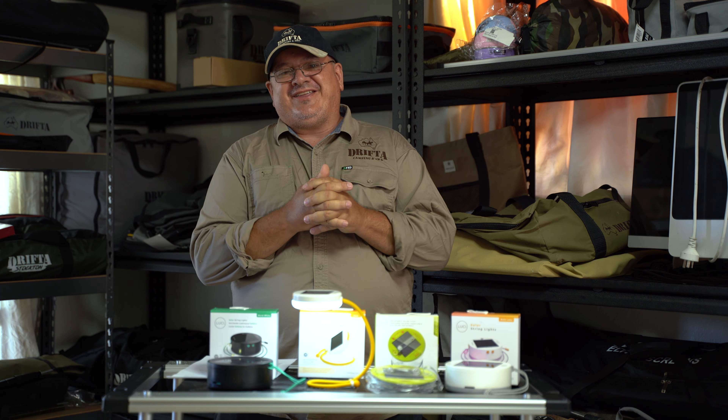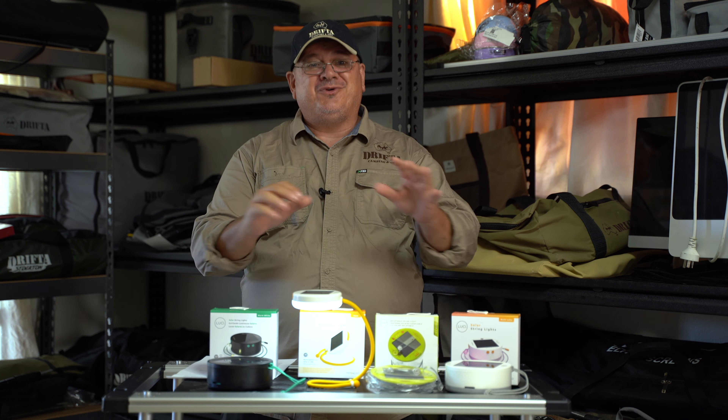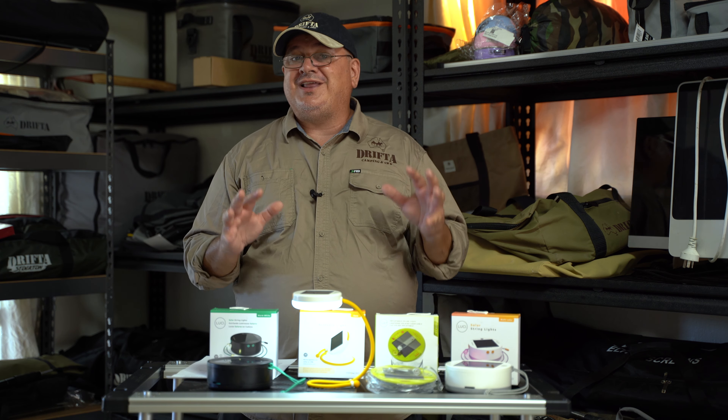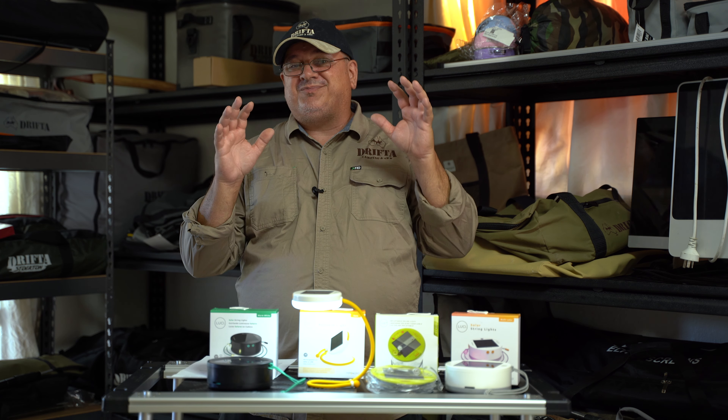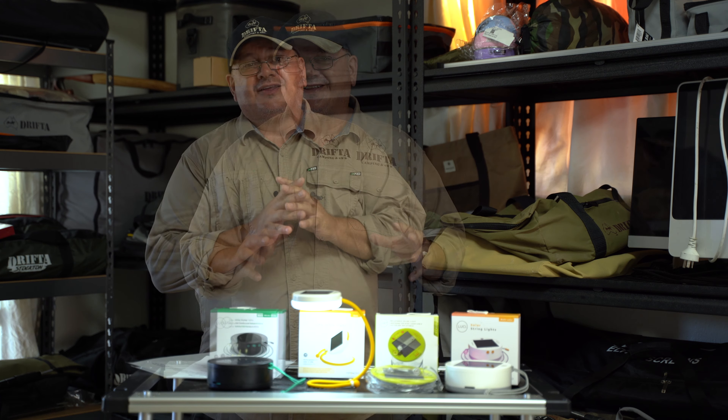We're going to talk about a new product today — a Drifter item. I've got four new lights right in front of me. I think it's pronounced Luci Lights. I'm really excited to show you these. Wait till you see some of the features that some of these lights have got.